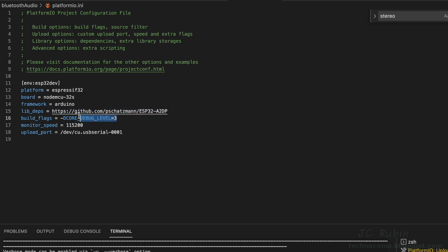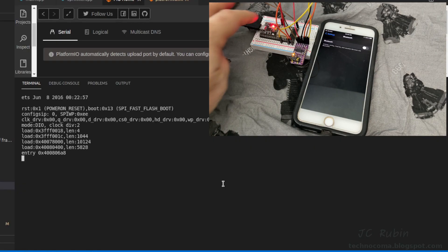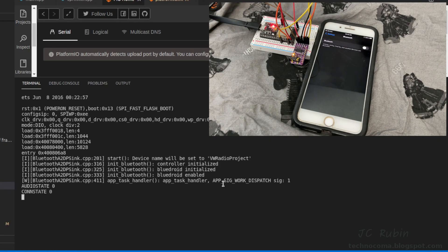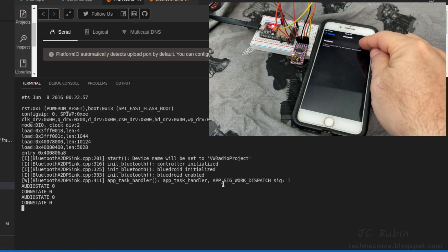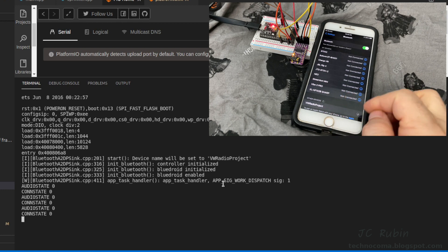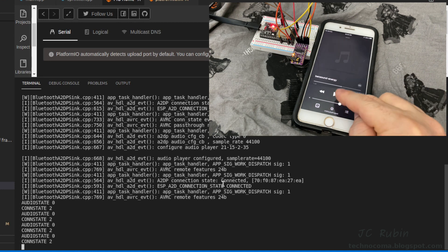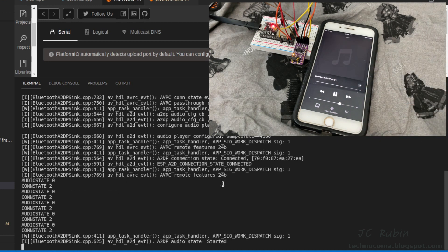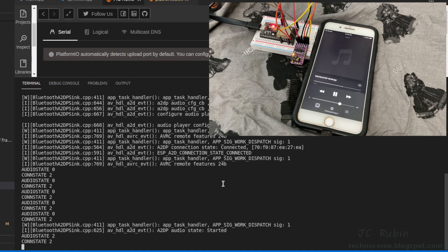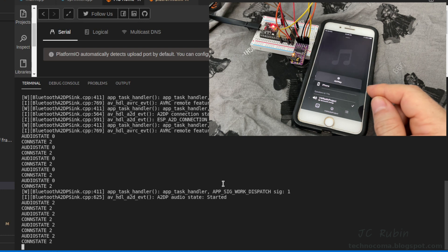We're running the program at debug level three to show what's going on behind the scenes and pushing it to the ESP32. On boot, audio state is zero, connection state is zero. Turning Bluetooth on on the phone, we see 'VW Radio Project' appear. After connecting, connection state changes to two; audio state is still zero. Hitting play on a song, we see a debug notification that audio started and on the next poll audio state is now two — playing through Bluetooth.